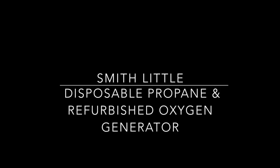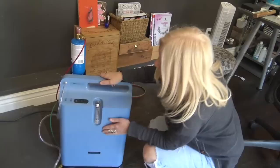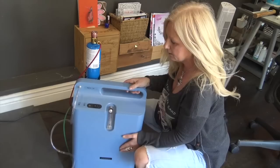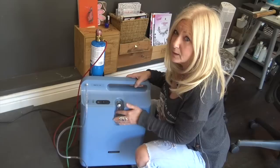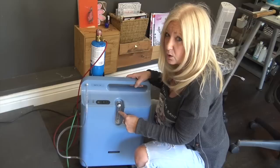Now I'm going to disconnect my tank and switch over to a refurbished oxygen concentrator with my Smith Little setup. This is my new Everflow oxygen concentrator — I bought it refurbished off Craigslist for about $150. It's on wheels, which I like. You can also get these from Rio brand new for about three to four hundred dollars. This one has 8,000 hours on it and should last a long time. There's a filter in the back you should clean periodically. These flow at liters per minute — not PSI — and five liters per minute is plenty.